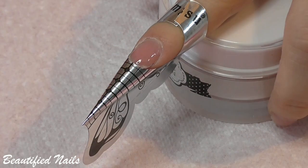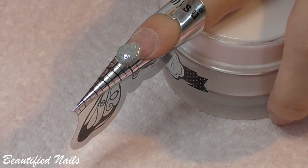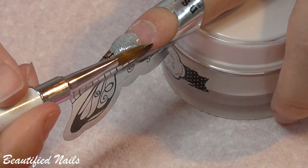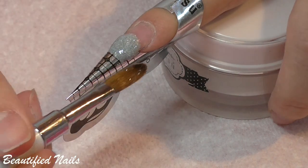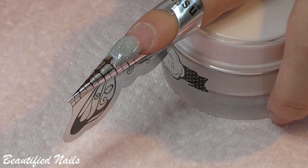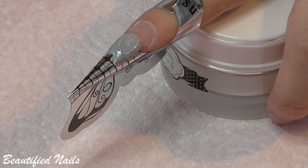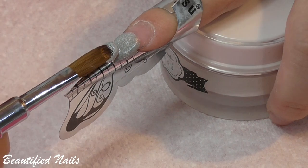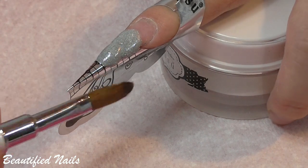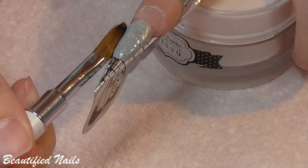I prep my nails with dehydrator and I apply a primer and then I go ahead and create my nails. On my full finger here I just lay down this silver glitter acrylic powder and create the nail with that. Then at the top near the cuticle area I go in with my green powder and just fade that down and apply some of the glitter to the middle part of this nail. I then go on and encapsulate it — I didn't film it so otherwise this video would be extremely long, it's already about 15 minutes.